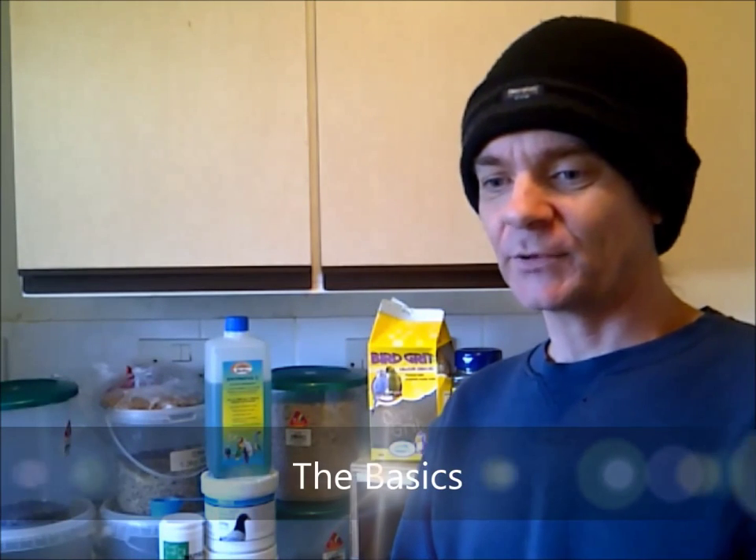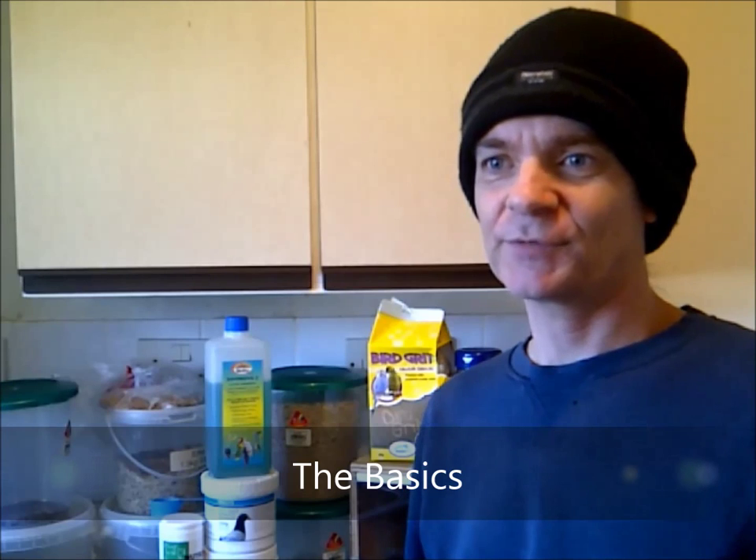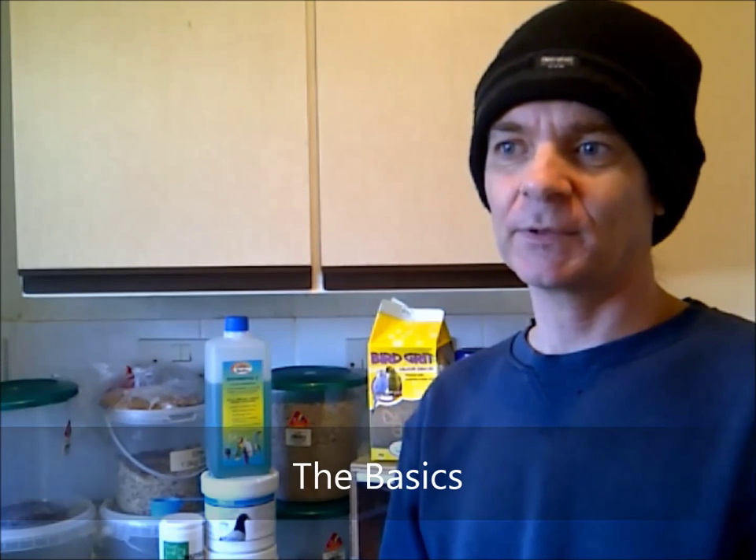Hi, this is basically your video just about basics really. I don't know if you've got birds or not or whether you're thinking about getting birds. I really want to cover things that you're going to need if you haven't got any birds and you want to get something, so really you're going to need to know where to start.